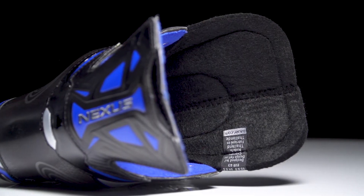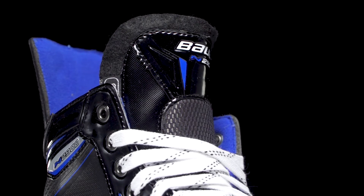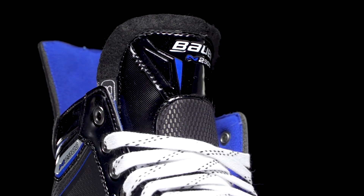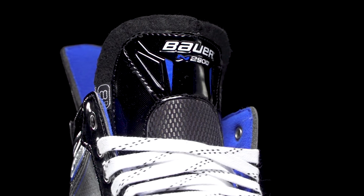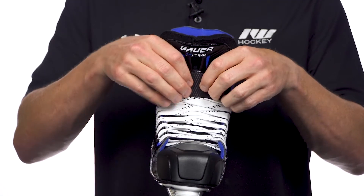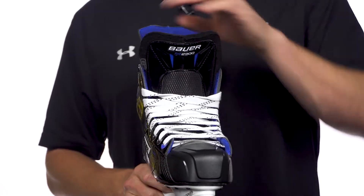We have a 48 ounce two-piece black felt tongue — has a nice traditional look to it, decent amount of thickness, but the upgrade is going to come in the lace bite guard. We have high density PE all the way through the center with some medium density foam on both sides, giving you great impact as well as lace bite protection.